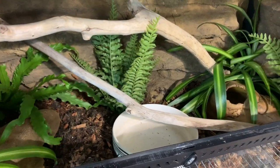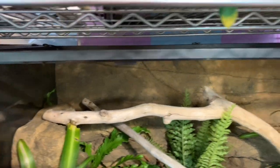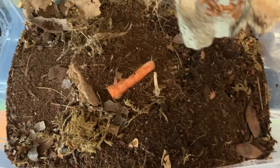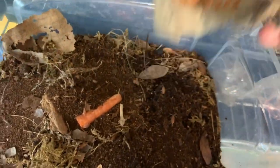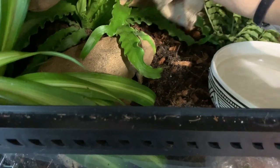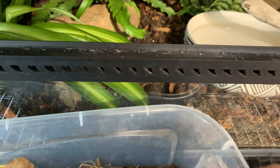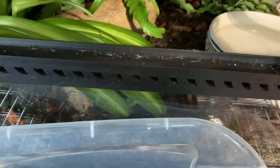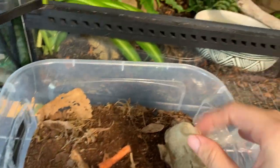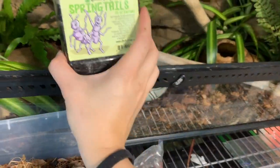Before I put Zero in, I clean the water bowl and fill it. And of course for a bioactive you need some isopods, so I'm going to add some oranges and a couple more, and my springtails.